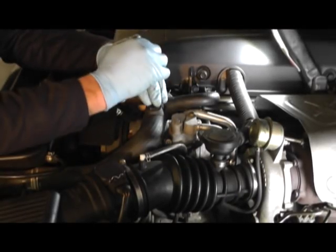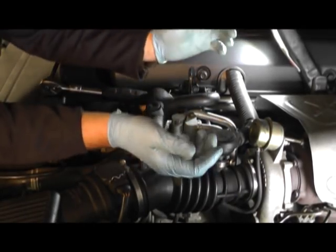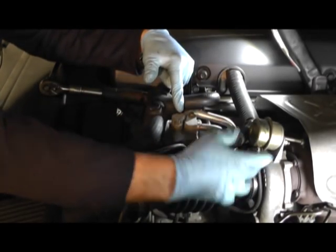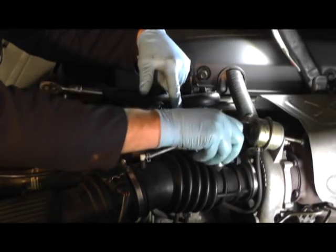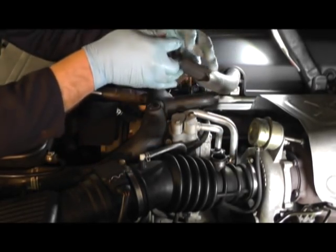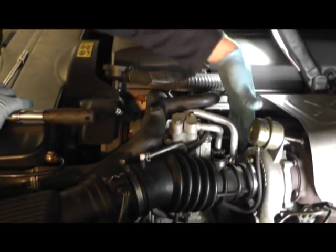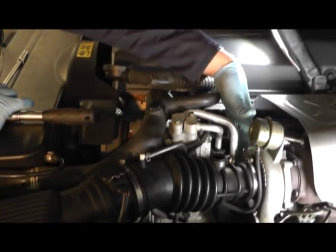The first step to remove the centrifugal oil filter is to undo the jubilee clip here and remove the breather pod pipe, moving it to one side so we can locate the actual centrifugal filter within here.